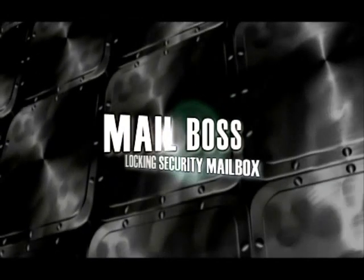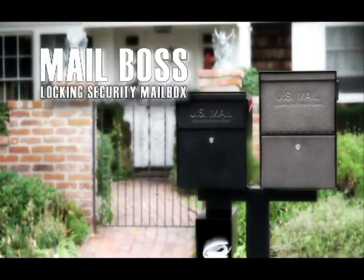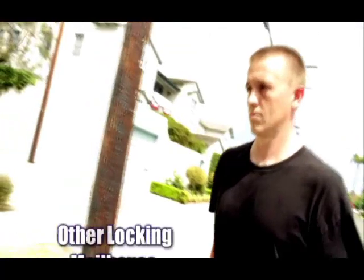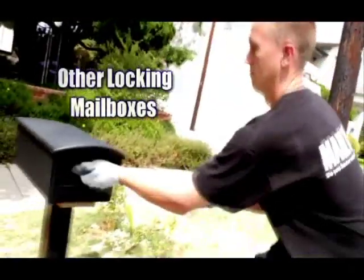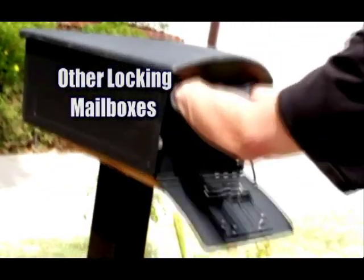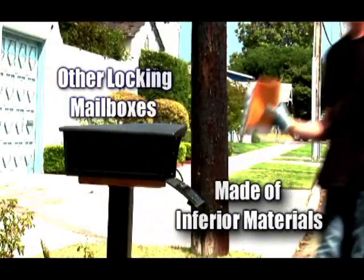The Mailboss Locking Security Mailbox — your best defense against mail and identity theft. Other locking mailboxes can be easily violated, made of inferior materials like plastic or thin-gauge metal, leaving you vulnerable to the nightmare of identity theft.